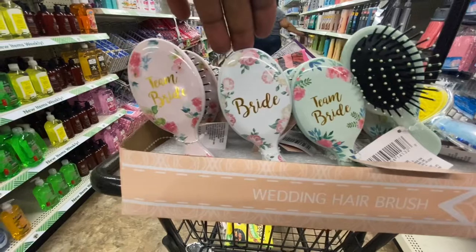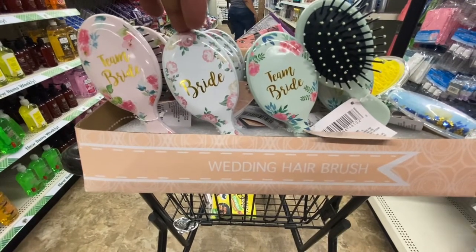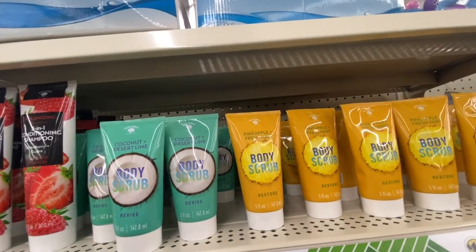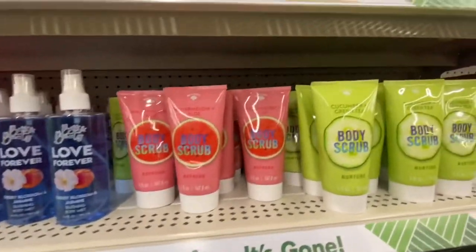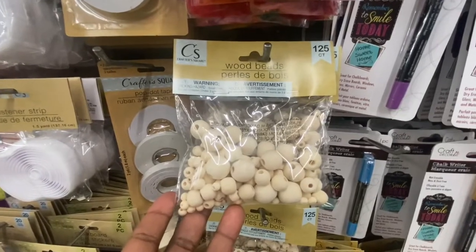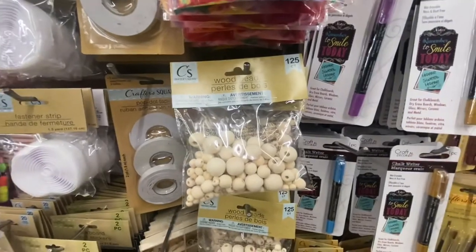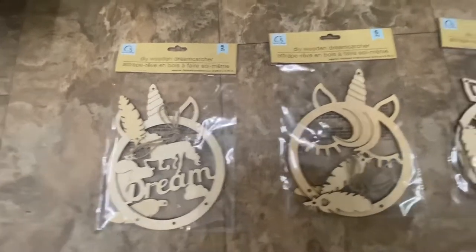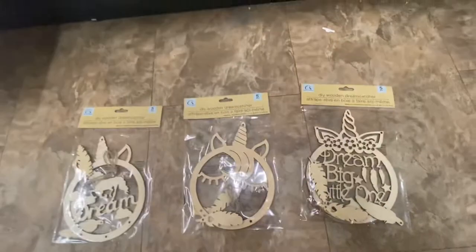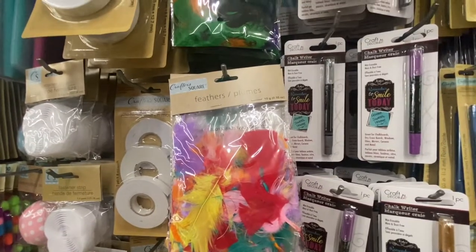Wedding hair brushes — we got 'Team Bride,' 'Bride,' and 'Team Bridesmaid' in green and pink. I only see the bride one in white. This is definitely a great gift for the bridesmaid or if you're making a gift basket for the bride. We have some new body scrubs: coconut and lime, pineapple, fresh mint, watermelon and avocado, and cucumber and green tea — five fluid ounces. With beads we have 125 count. DIY kits and dream catchers — look at that, unicorn, 'Dream big little one.' You can use the elastic band and the color beads to decorate these dream catchers.